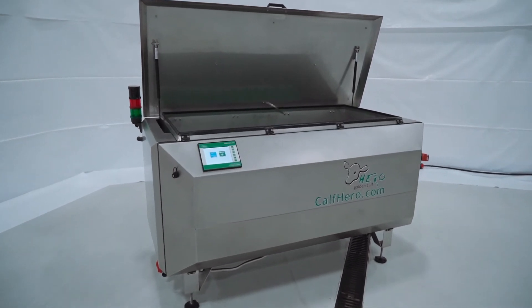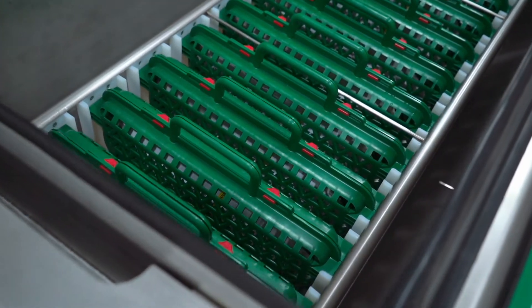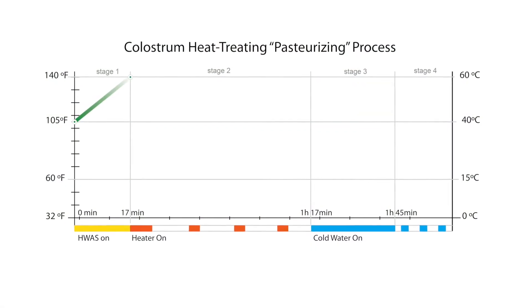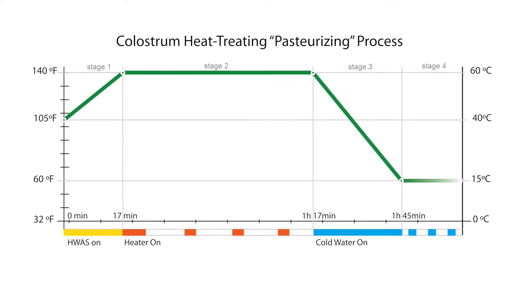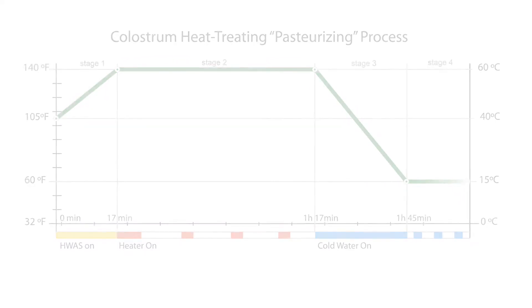The CAF Hero has multiple sensors and precise control of the temperature, because we understand that colostrum is very sensitive. If we don't reach 140 degrees, we're allowing bacteria to grow. If we overshoot 140 degrees, then we're destroying all the valuable antibodies of the colostrum.